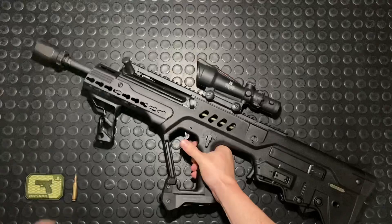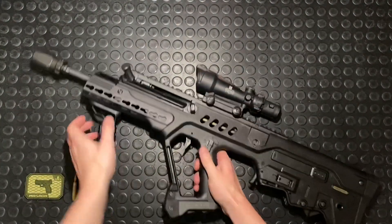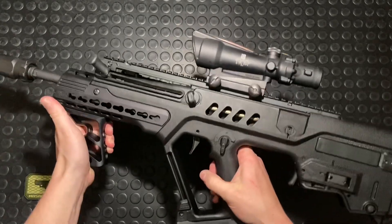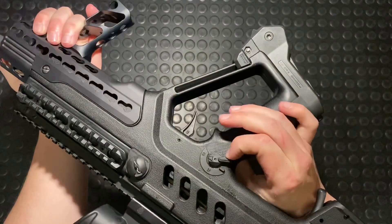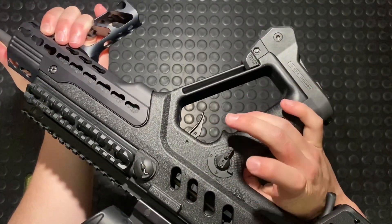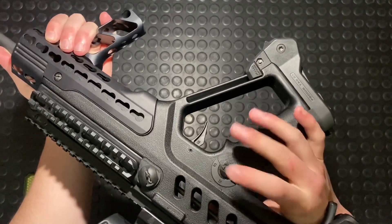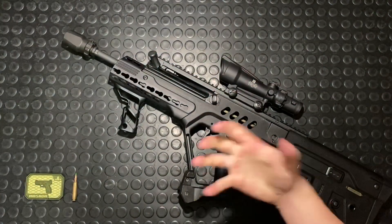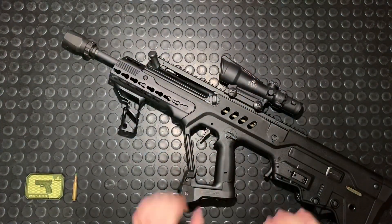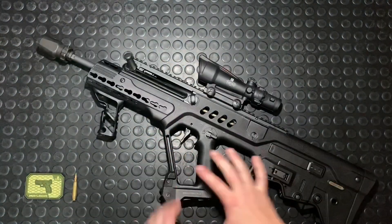Working back towards the bolt release — that's the very last thing. We've got our safety selector here: S for safe, R for ready, which I guess was their way of saying fire. It is on both sides, although the gun doesn't come with an ambi selector from the start — I've added that on. You can reverse it, swap it over to the left if you want. The whole weapon is really well set up for left-handed shooters.